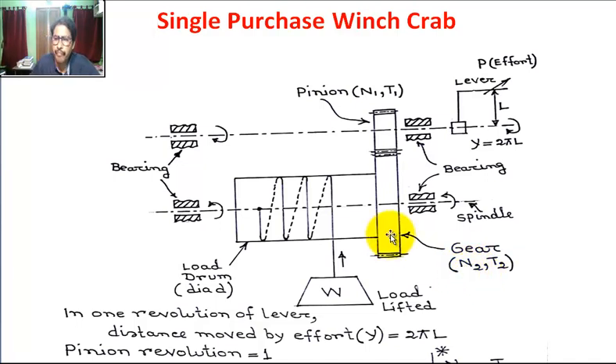The smaller gear is called the pinion and the larger gear is simply called the gear. In the load drum, the diameter is small d. A string is wound around the load drum, and a load W is attached and lifted upward.